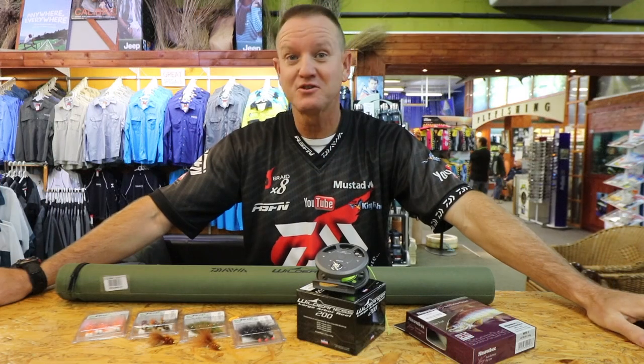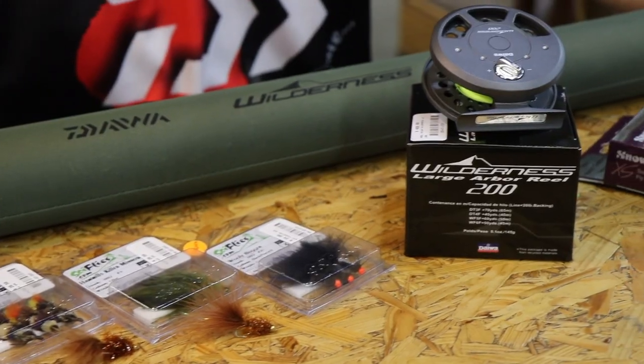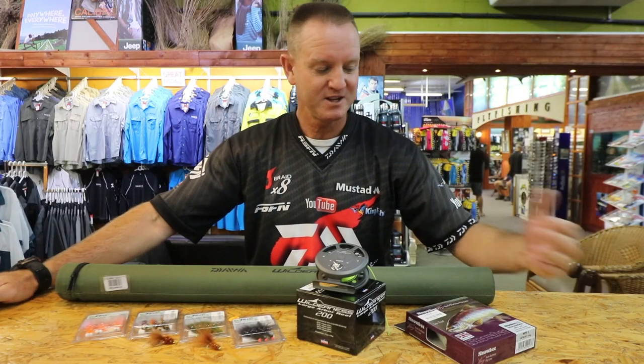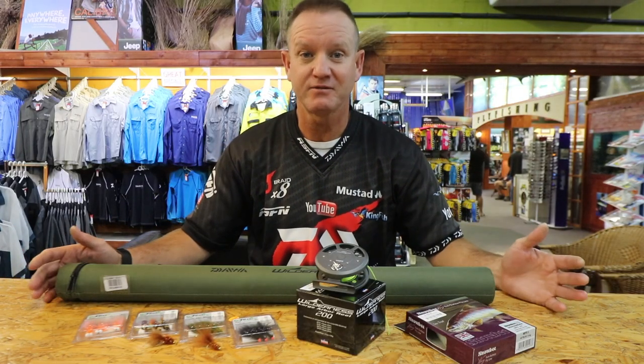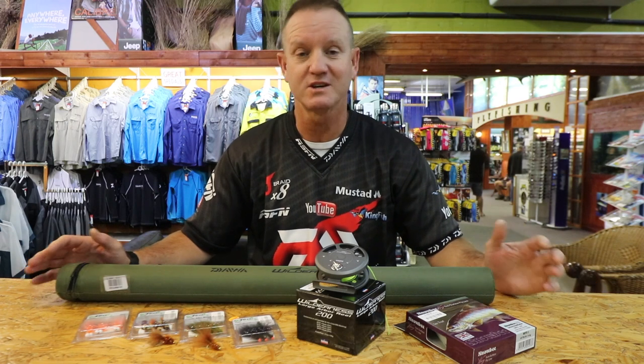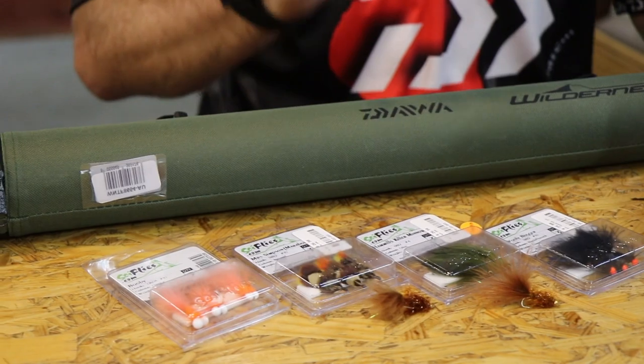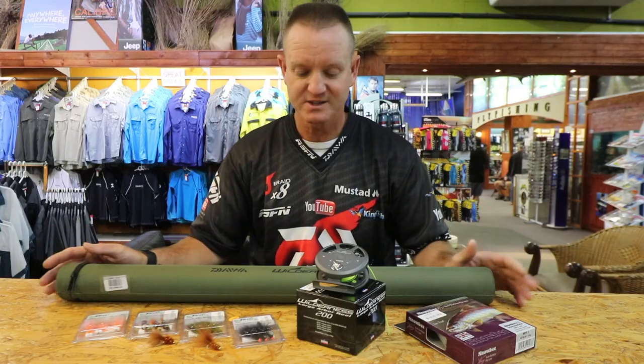Hi guys, it's coming up to one of my favorite times of year — winter. Our saltwater fishing starts slowing down, so I start going fly fishing. I do a lot of still water fishing, which is fishing dams. What I'm doing is basically talking to you about an outfit that I've used that works extremely well for this time of year, being late June and beginning of July.